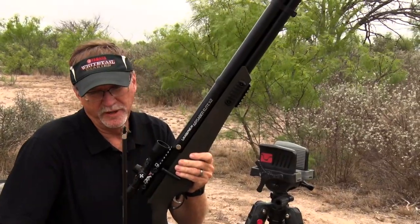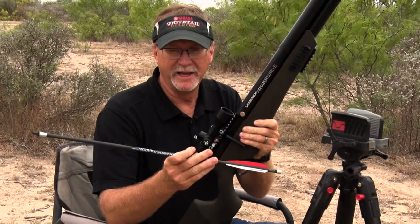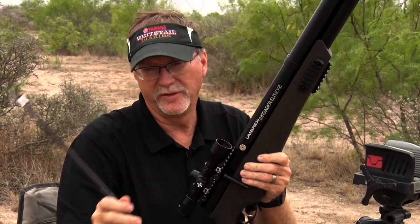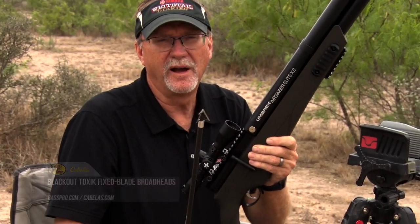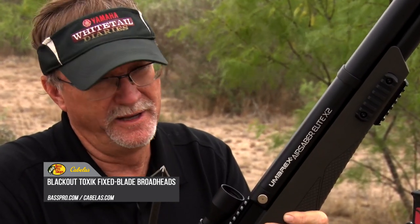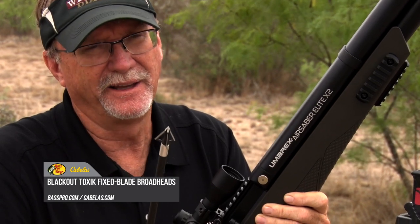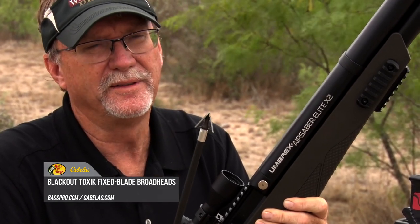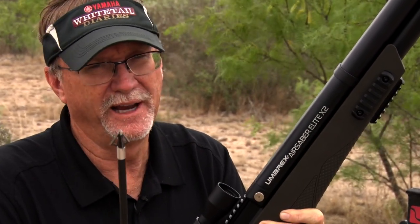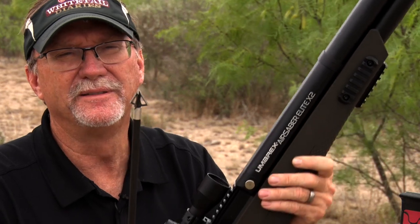What we're going to be shooting are the Umarex X arrows, designed for this unit that we'll be hunting with. They're hollow so they go all the way down onto the tube. On the end we're going to shoot the Toxic Black Out broadhead, which is a fixed broadhead. It should fly exactly like the field points, and it should be pretty devastating — driving through hogs, axis, whitetail, whatever might show up on a hunting trip. With the power coming out of this, we're going to blow through the shoulder and really take them out.